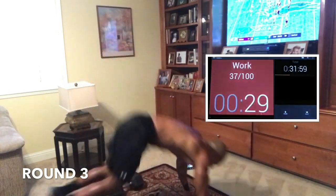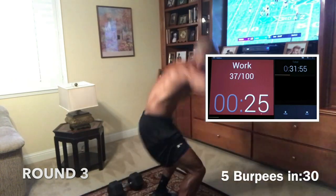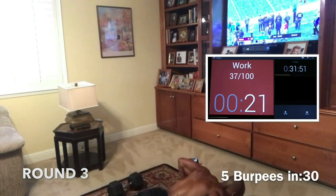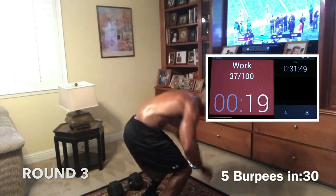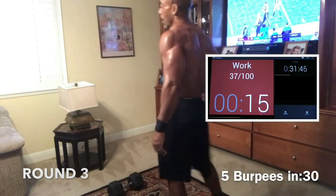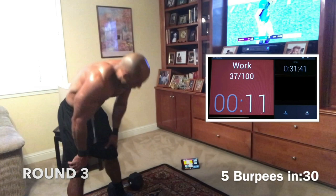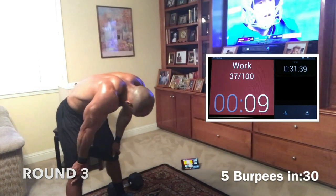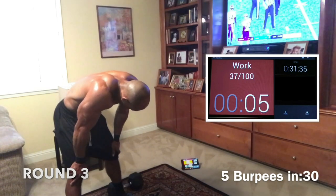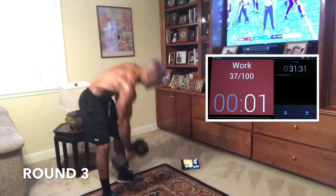Give me 5 burpees — we're home now. Push through it. Give me 5 and rest, 5 and rest. All we got left is squats and 10 burpees and we're done. Last squats — give me at least 10. Come on, boom. Fight through it, give me one more. 15 seconds — 13, 10, 8, 5, 3, 2, 1.